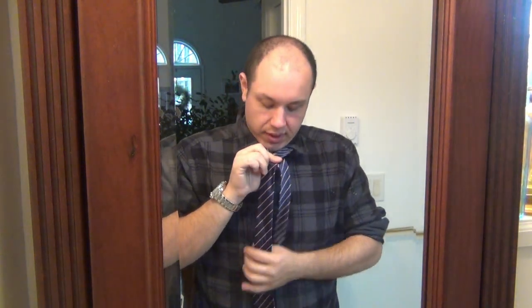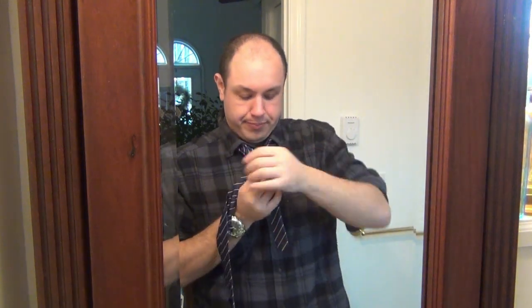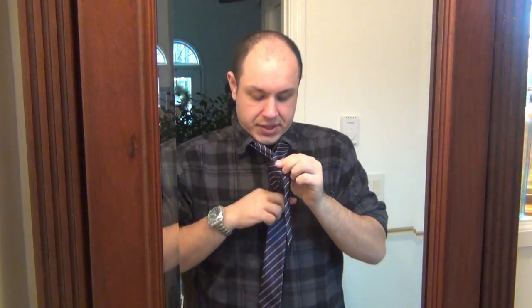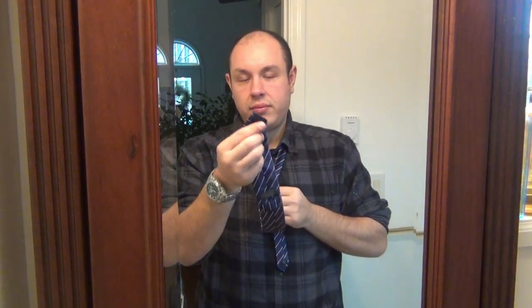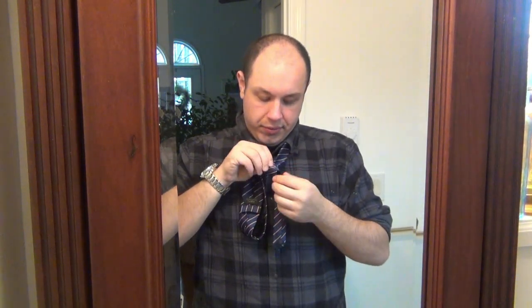Fat side goes over top of the skinny side. Now take your pointer finger and thumb and pinch it — hold it together. Once it crosses over and you're holding it, take your fat side and go down behind the skinny side, then across the front of it. The next step is to go up through the loop around your neck, pulling your tie through, and then taking the tip and pushing it down through the knot that you're creating.